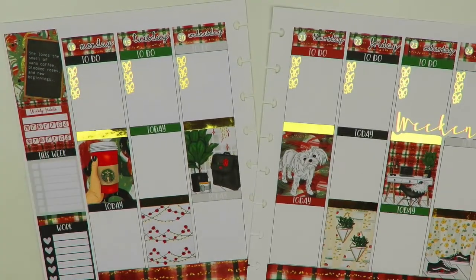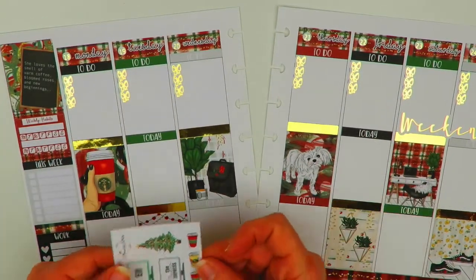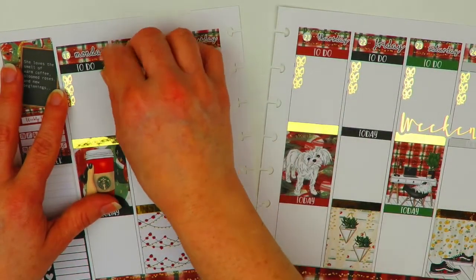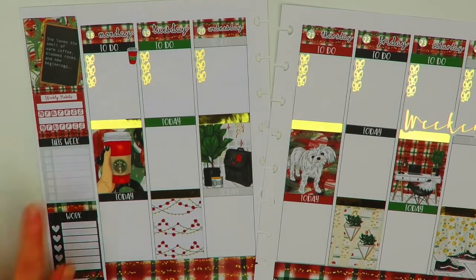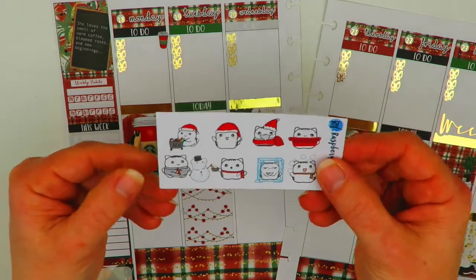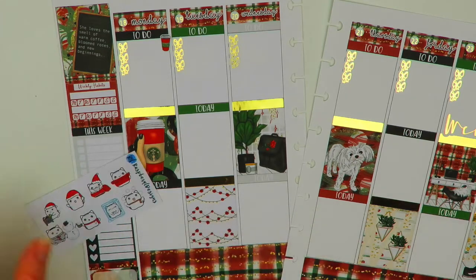For Monday I want to use a coffee Monday sticker. In her freebie she includes little tiny coffee cups that match this kit perfectly, so I'll put that up top using the red one to mark Coffee Monday. I need to finish Christmas shopping on Monday — that's the day I have to get it done. I have these cute little stickers from a sampler from Raz Barrel Designs, and I think I'm going to use a half box for that.